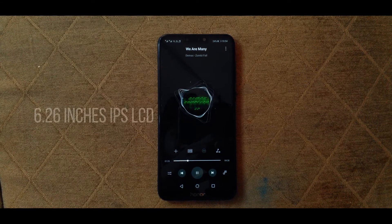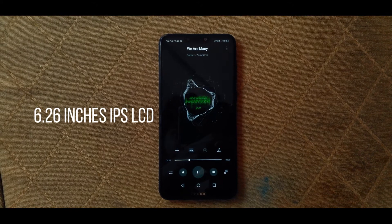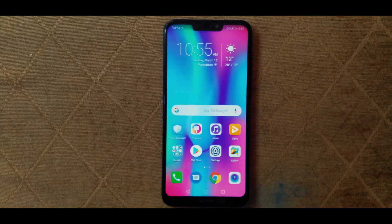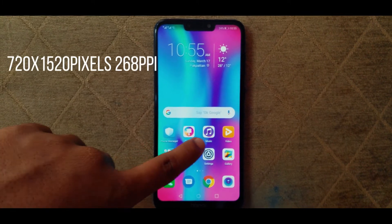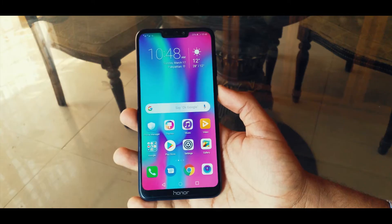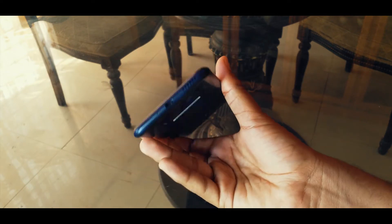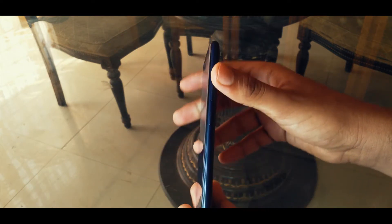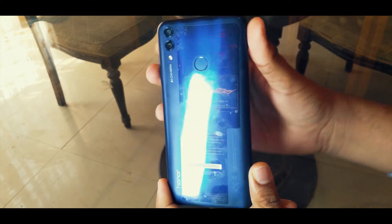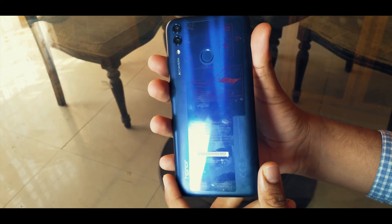Let's start from the display. The Honor 8C rocks a 6.26-inch IPS LCD panel — it is not an AMOLED panel. It has a pixel density of 268 ppi and it is a 720p panel, which means you're not going to enjoy 1080p content on it.